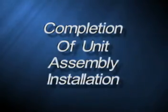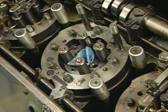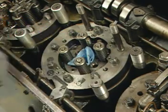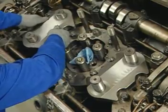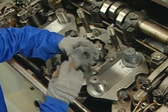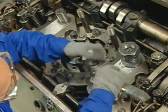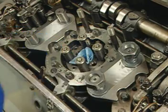Completion of unit assembly installation. Now that the basket bolts have been torqued, we can proceed with the completion of unit power assembly installation. Remove the crab bolt thread protectors and inspect the crab nuts, washers and crabs to ensure that they are free of all burrs. Using Texaco Thread-Tex number 2303 or the equivalent, lubricate all exposed crab bolt threads and both sides of the washers.